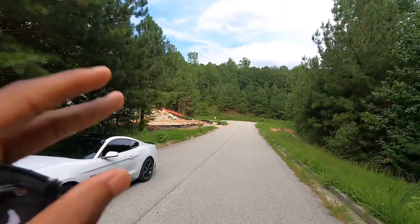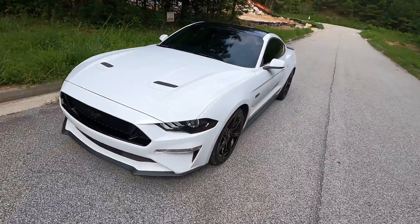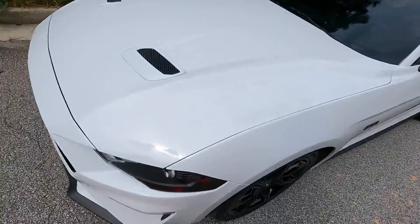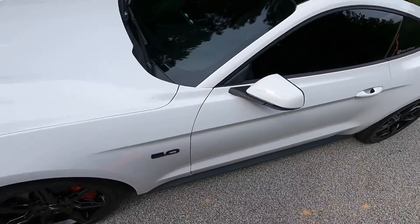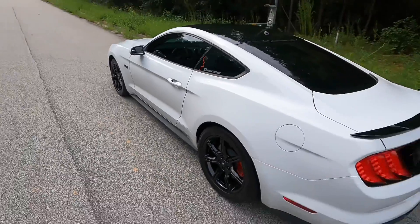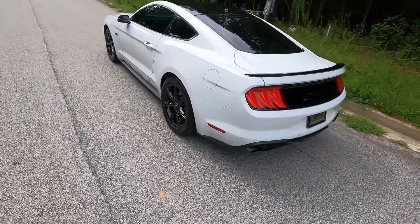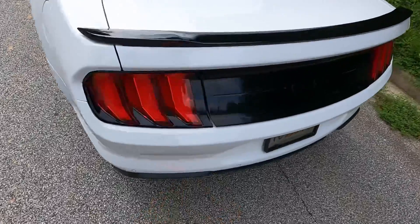We're at the spot — pretty cool, undisclosed secret location. Look at this — we cleaned them today, look at those wheels, real clean. The car is just clean period. Thinking of doing a detailing — good god, we just washed the car, what the hell?